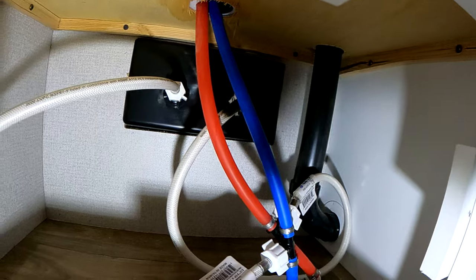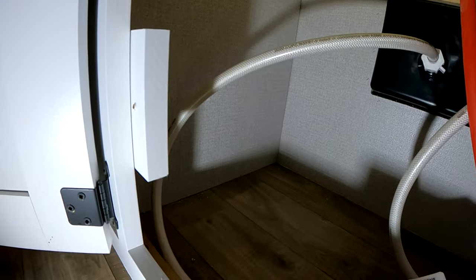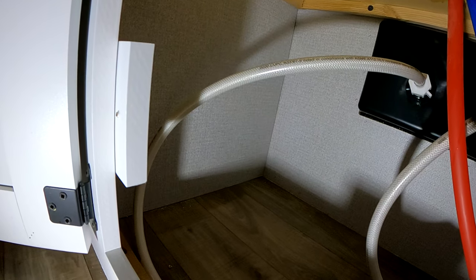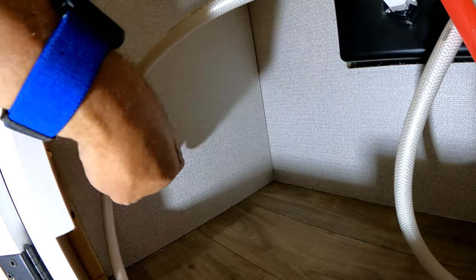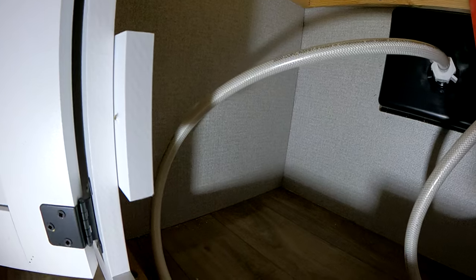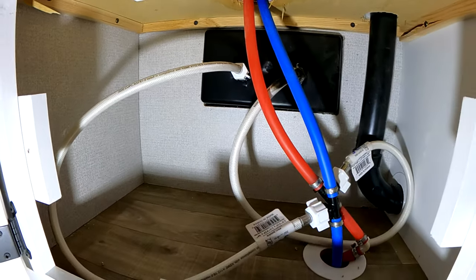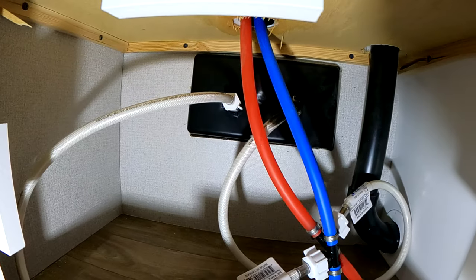I'll drill holes through, remove the panel under the sink, and have a clear view of the panel where the shower is in the back, all the plumbing under the sink, and the wall over here to mount on. It should be fairly easy — I think this wall has some one-by-twos in there, but everything is going to be hidden underneath the sink with the plumbing, so I think it'll work out well.